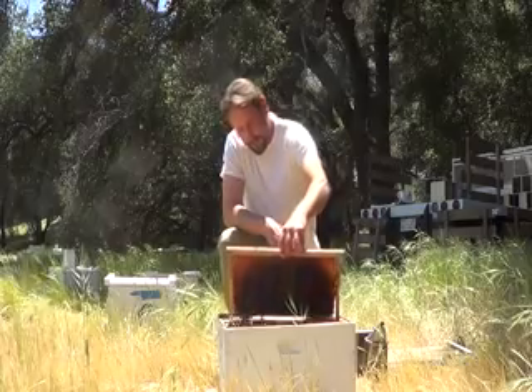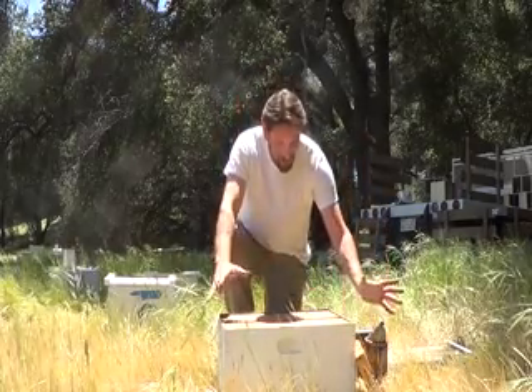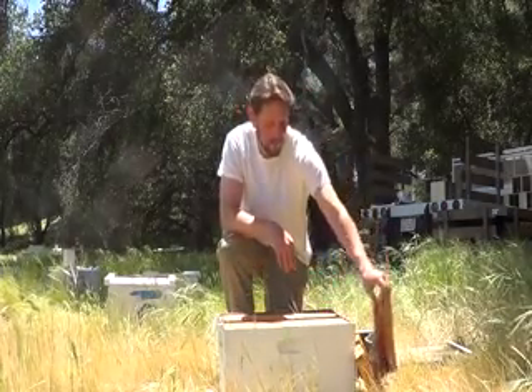What we first do is give these bees a little room. Once we shake them, they're going to pile into one area, of course, where we basically dump them from the box. Take a couple frames out.